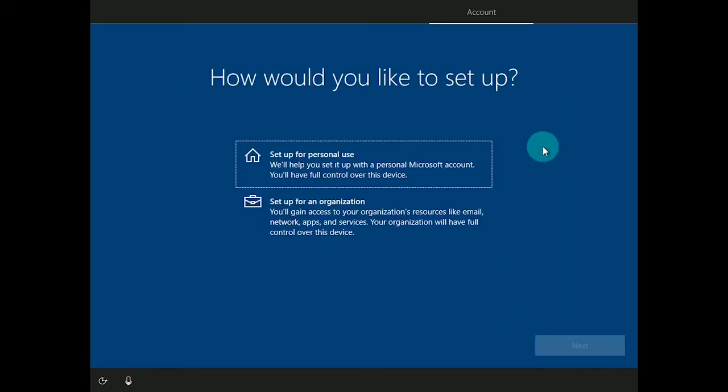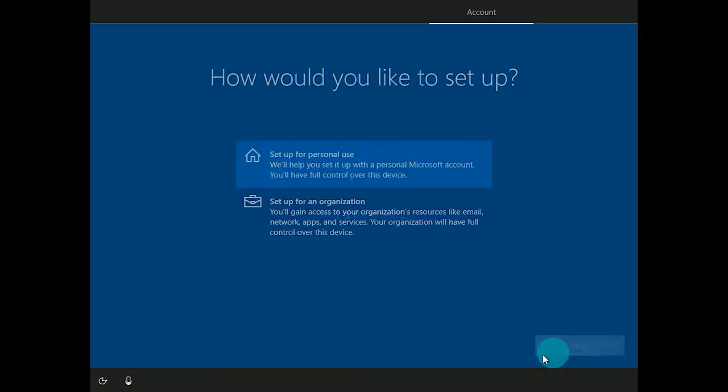The next process is going to go through the network connection to verify you are connected to the internet. If you have a wireless card, it's going to ask you to connect to your Wi-Fi. Since I am hardwired on this machine, it found the connection and proceeded to account setup. If this is a personal use computer, you're going to want to set up for personal use. Otherwise, set up for an organization — typically an IT department will take care of that. For here, we're going to click on set up for personal use and click next.